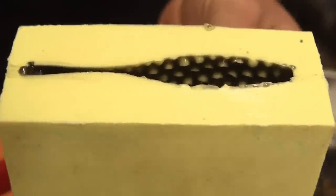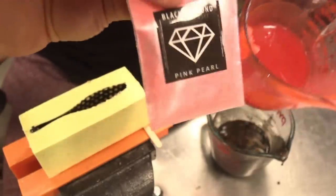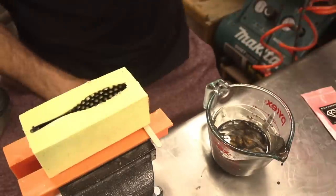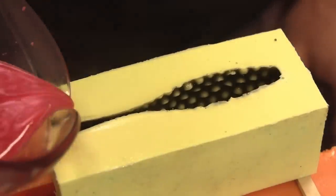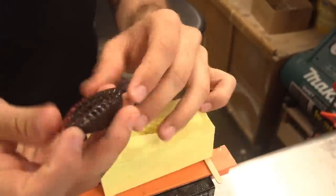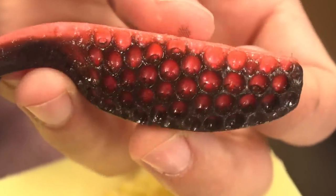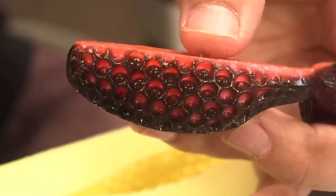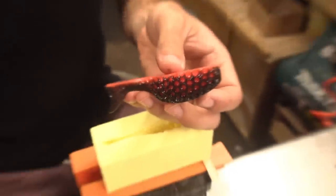I heat-gunned it until I could really start seeing those nodes. I have this fire orange and I'm going to add a bunch of pearl pink to it too — it's going to be super bright. Hopefully this is the best-looking one yet. Yeah — that's the effect, man. I just need a cleaner mold. Those bubbles... this side looks better. Sweet, I'm glad that worked.